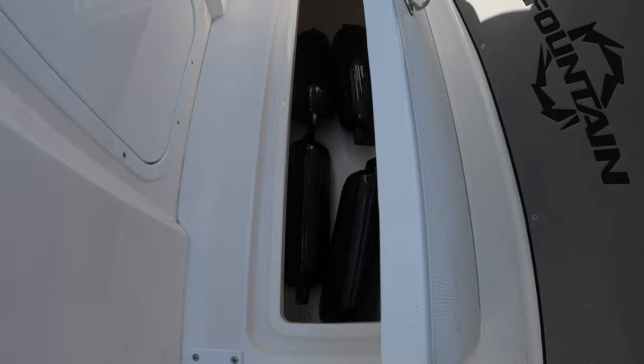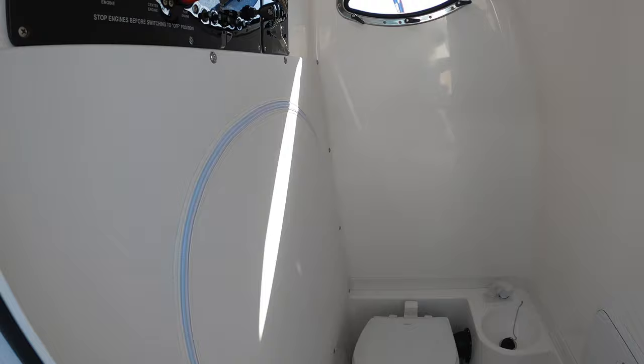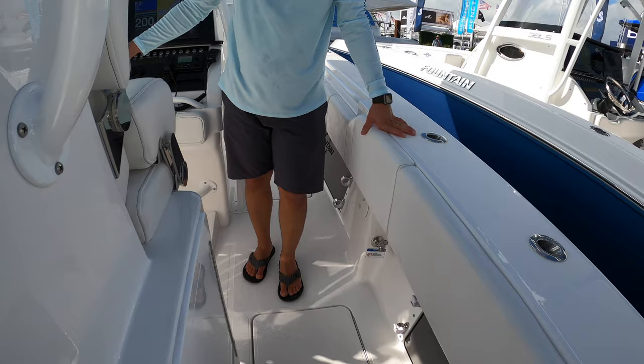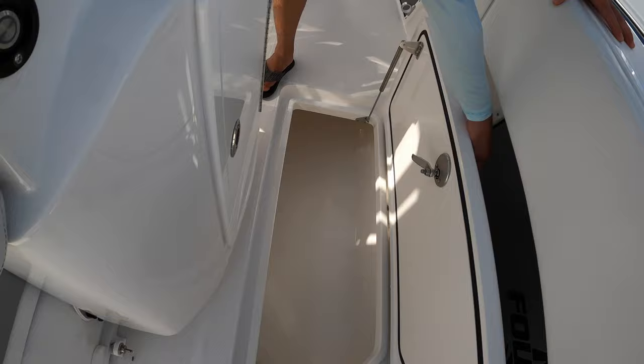We'll go ahead and take a look at the head below the console — plenty of space in there for a tall person, pretty comfortable for the crew. There's rod holder storage on either side, or a gaff as necessary. Raw water on the starboard side, fresh water on the port side, and more storage plus another insulated and macerator-equipped fish box.